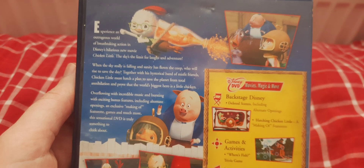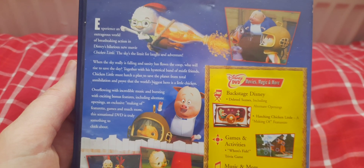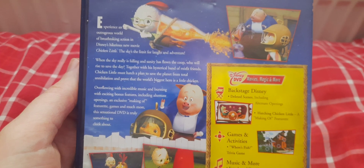Together with a hysterical band of misfit friends, Chicken Little must hatch a plan to save the planet from total annihilation and prove that the world's biggest hero is a little chicken.